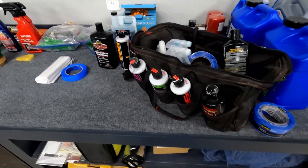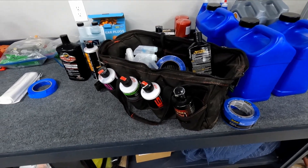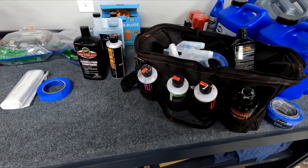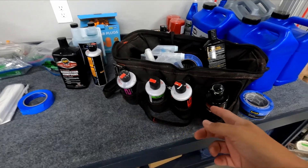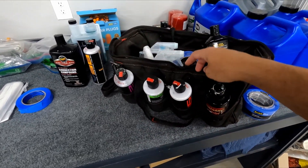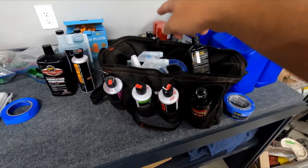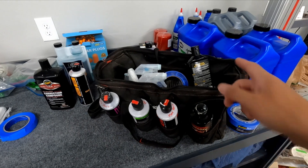If the car was in bad shape, I've got these other levels of polish. I've named them: very heavy, heavy, moderately heavy, final, and then our glaze, sealer, and wax.